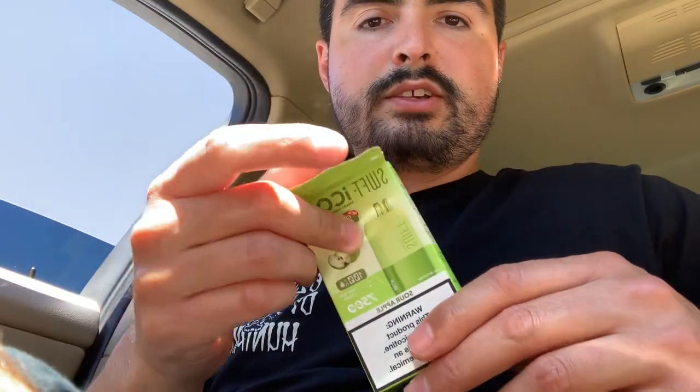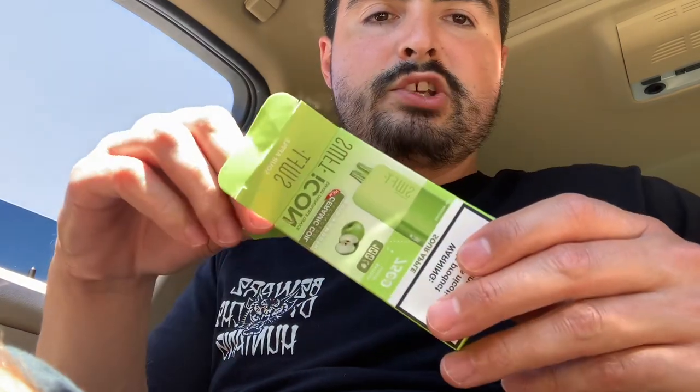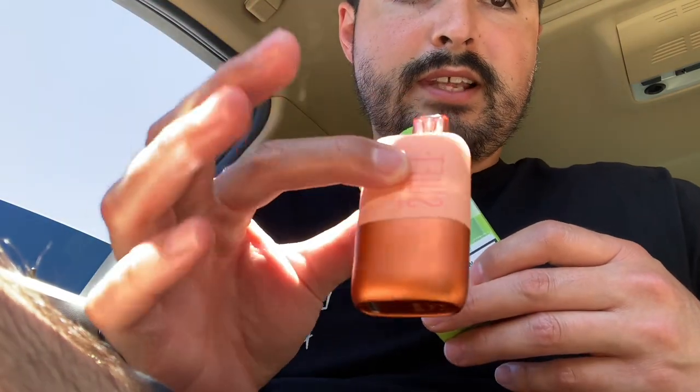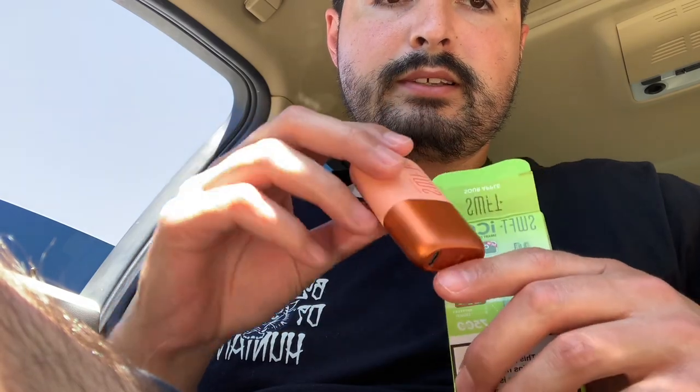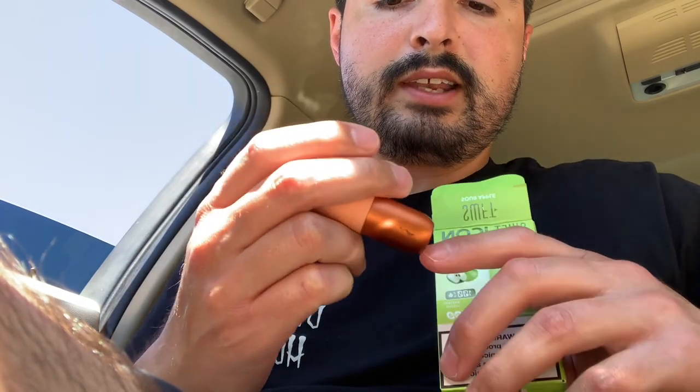I actually really like these devices. I tried one or two — I tried the peach jelly, and that was really good. I actually got it right here. Cool little nice devices. It has like the Funky Republic e-liquid juice indicator light that tells you what percentage.